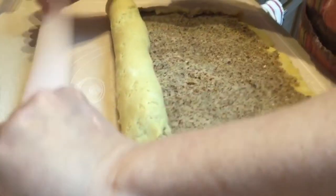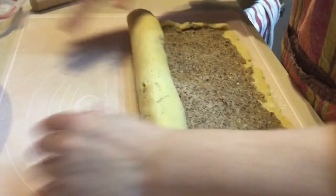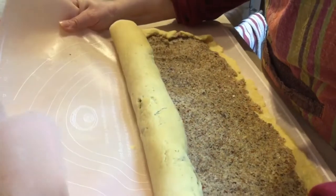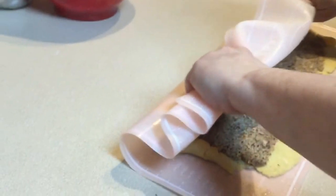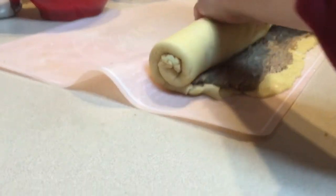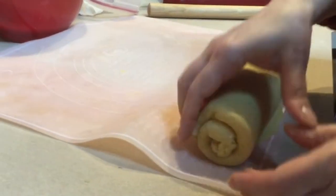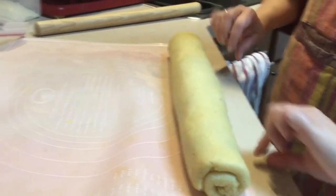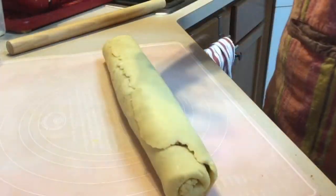If it breaks, just patch it back together. You want an even roll, and the baking mat can help you handle it. The rolled lip is already creating a little bit of a seal. The edges are sealed — nothing's poking out on either end, just pat them together. The seam goes on the underside no matter what — if it's facing up it will blow open during baking.